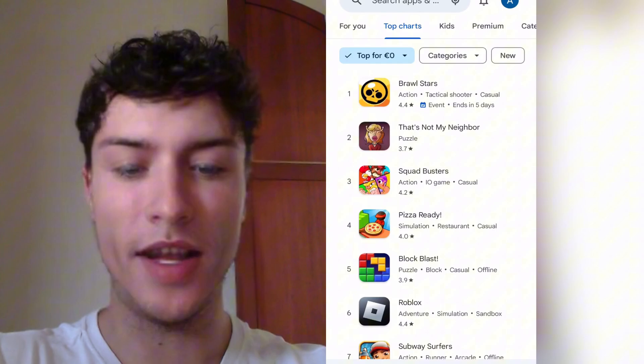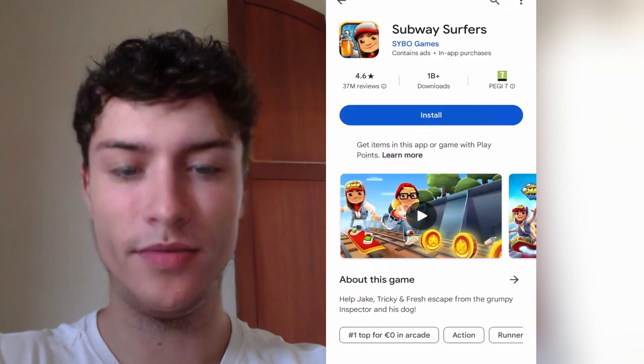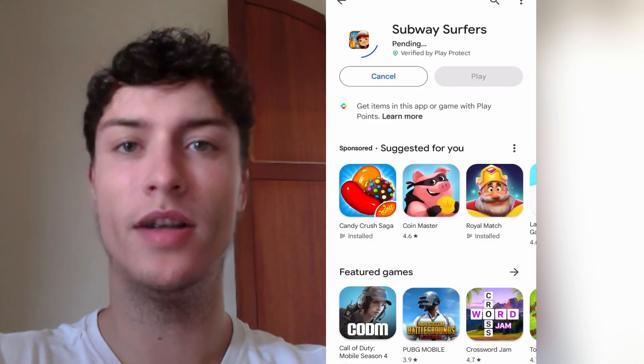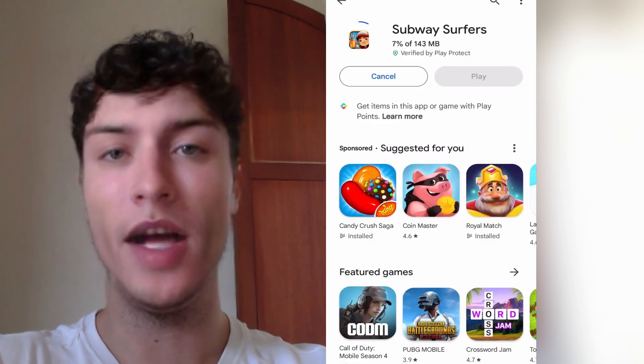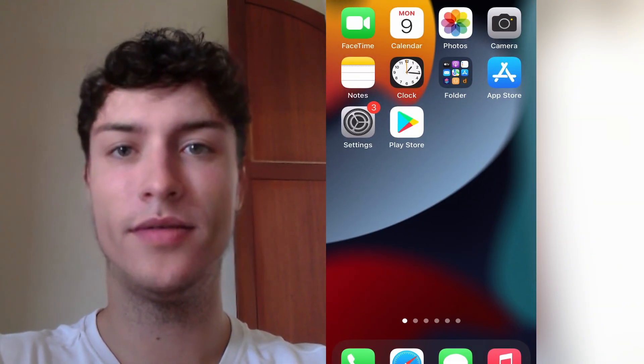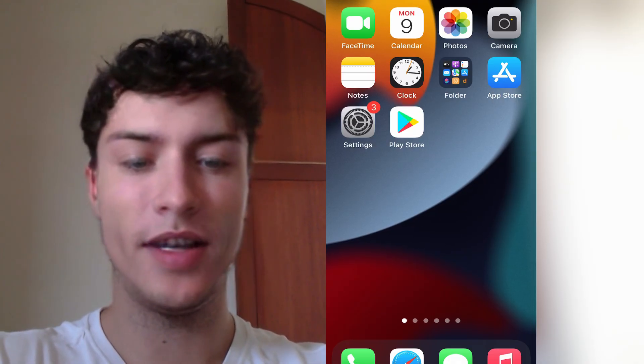You can search for apps that are for Android. For example I'm just going to try to install this one. As you can see you will be able to install the games or apps and just play on your iOS device. So in this video I'm going to show you how to get this and I'm going to start the tutorial right now.